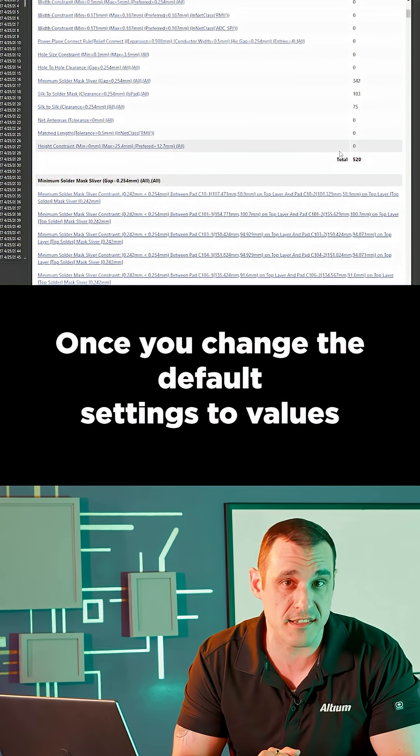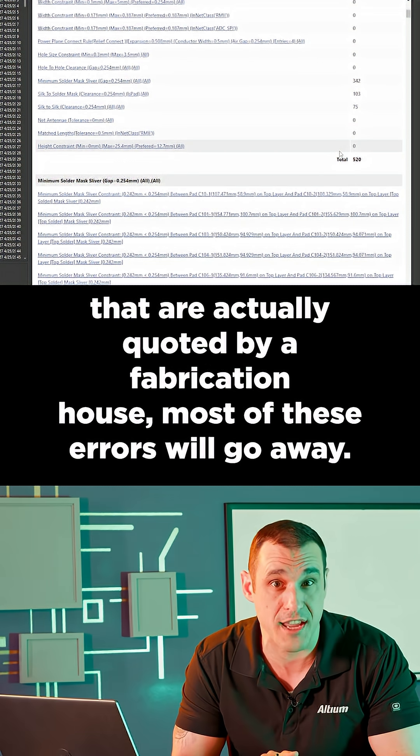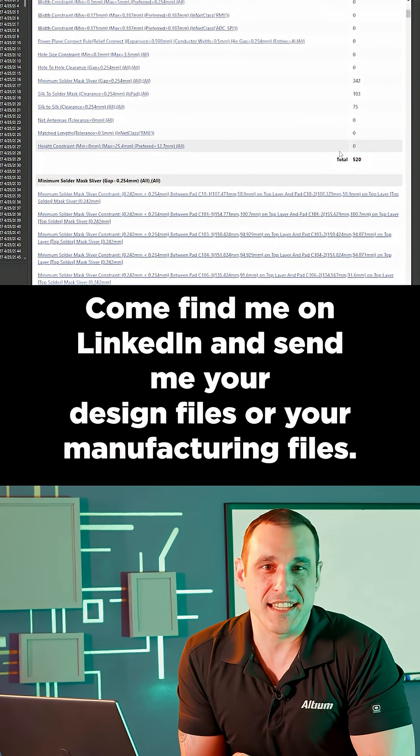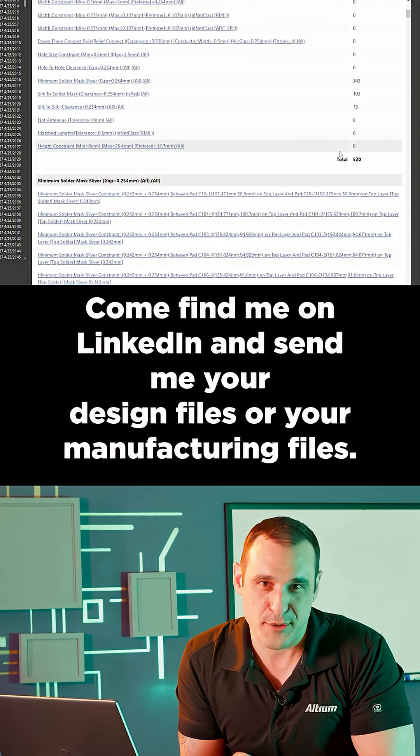Once you change the default settings to values that are actually quoted by a fabrication house, most of these errors will go away. Want to have your design reviewed on the channel? Come find me on LinkedIn and send me your design files or your manufacturing files.